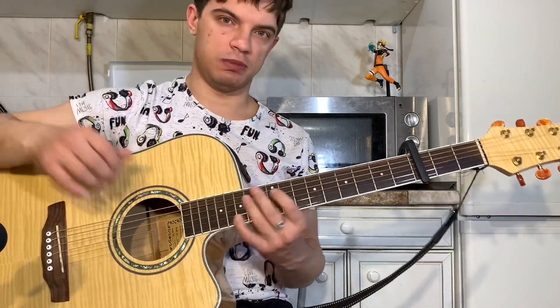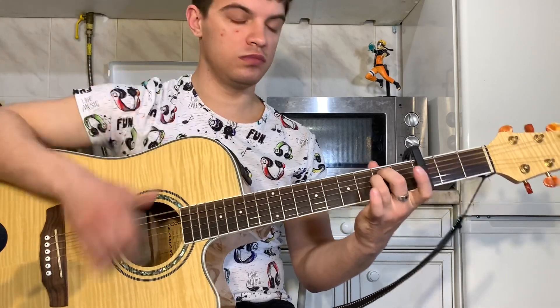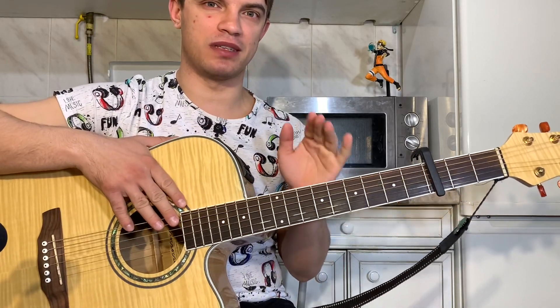В целом вся песня. Всем спасибо. Пишите, что еще подобрать. Всем пока.